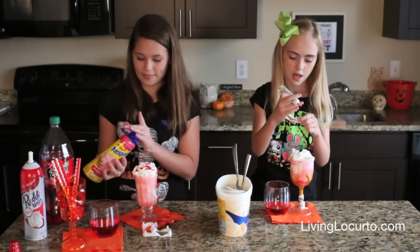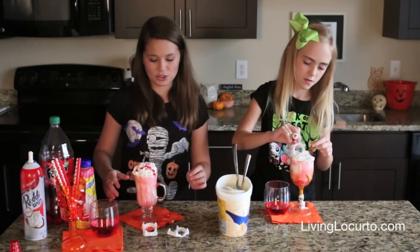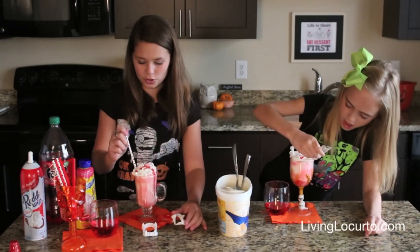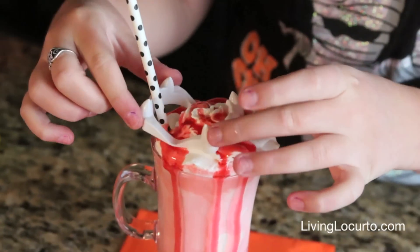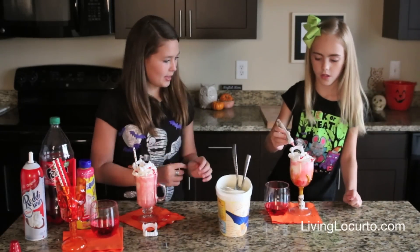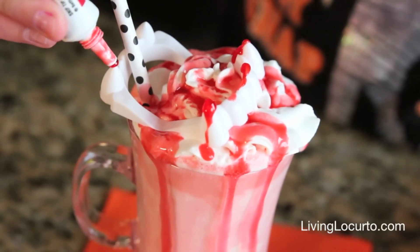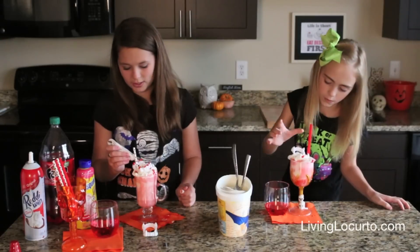I'm going to add some fangs — we should put the fangs on so it looks like blood dripping all over the cup. It looks so cool for Halloween! Now we're going to put a cute little straw in and some vampire fangs, because that is the coolest part. I'm going to put some gel on the straw to make it look like bloody fangs.